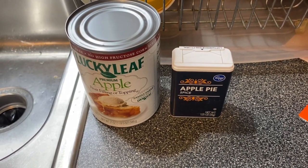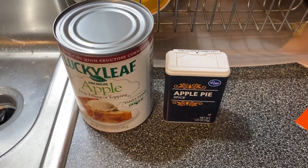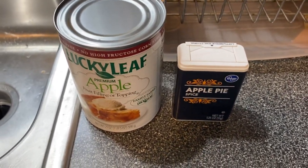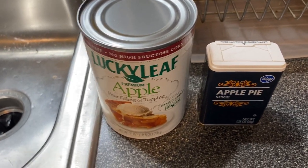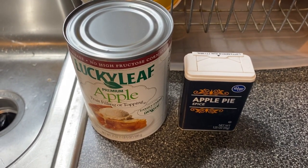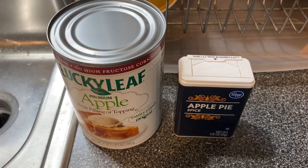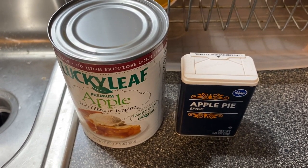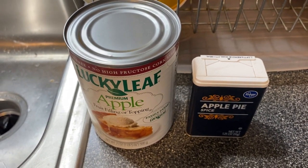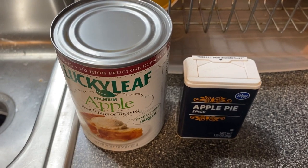Hello everybody, it's time for another installment of Cookin' with Cap. Today we're making apple pie air fryer bombs, or air fryer apple pie bombs, whatever order those words go in. I got my apple pie filling, my apple pie spice, and my air fryer is plugged in. Let's go ahead and get started. I might sound a little low energy right now, and that's because I just got done eating some subpar Chinese food. I don't feel sick, I just feel like I probably could have spent my money a little bit wiser. But that's beside the point, let's make some apple pie things.